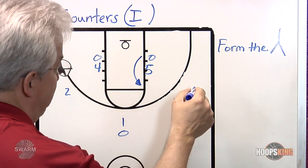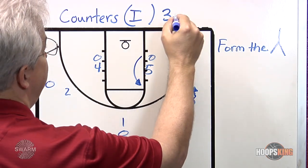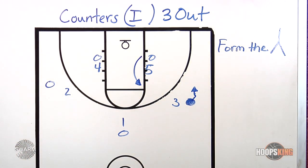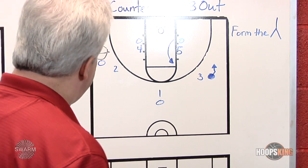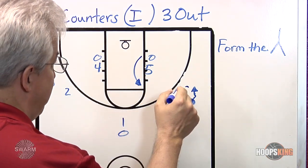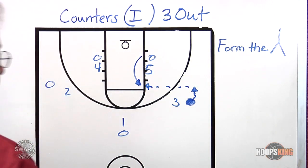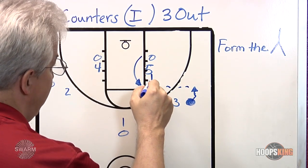If five leaves to help — as we've done before against the three-out set — then it will be difficult to accurately fill the Y or fill the triangle. There will also be the potential that five leaves and nobody fills fast enough, and so the ball gets where we don't want it: in the middle.